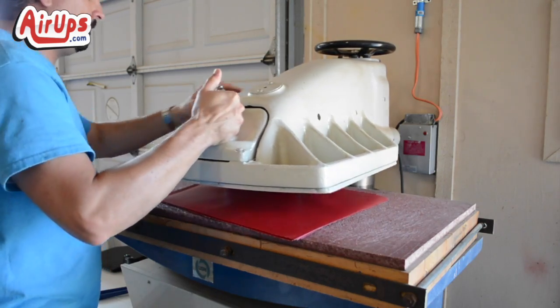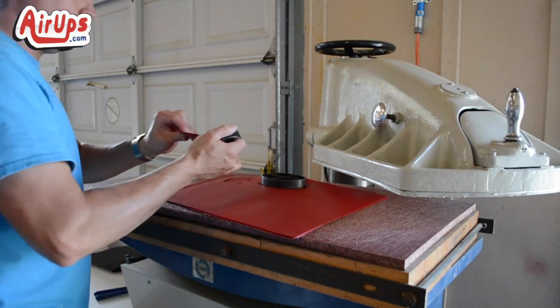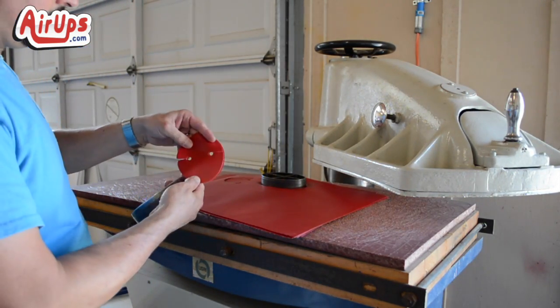Next, a worker takes several layers of vinyl, puts it on a stamp, and die-cuts out the D-Link assembly.